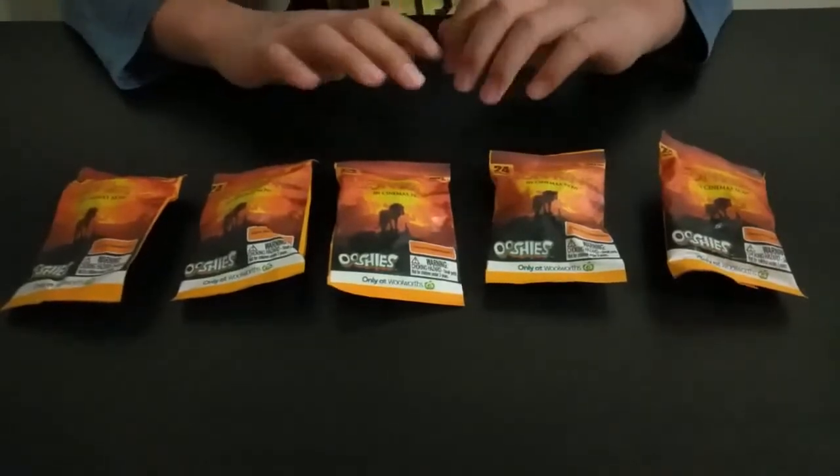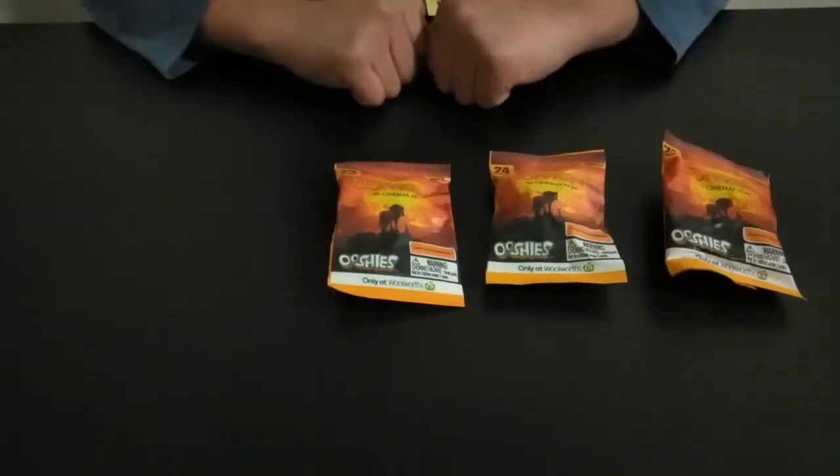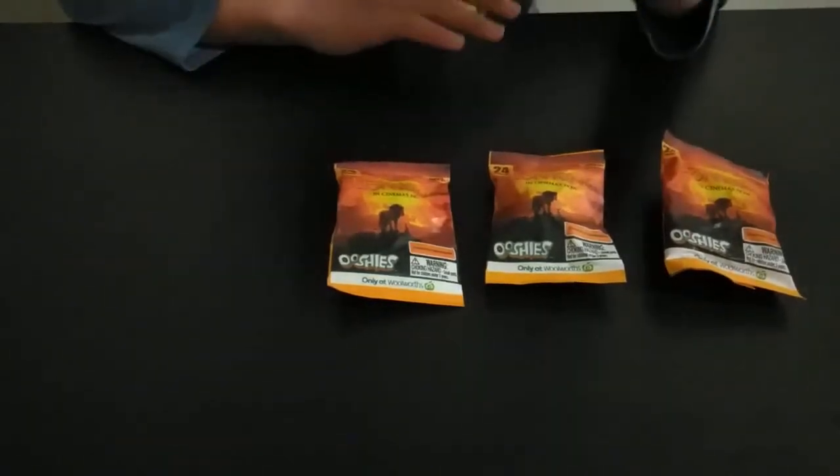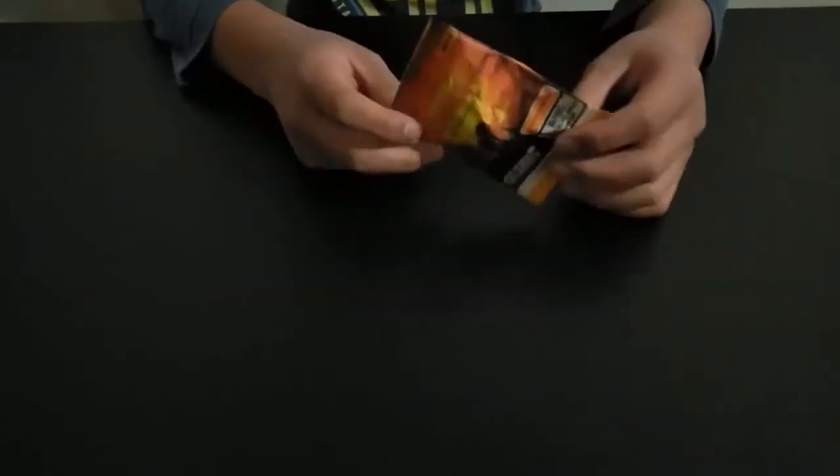So we'll be picking out one of them. I'm gonna put those two to the side first, and I think I'm gonna go with the random middle one. Put those to the side — today's video will be on this ribbon one, but hopefully we get the gold Mufasa. Let's do this!